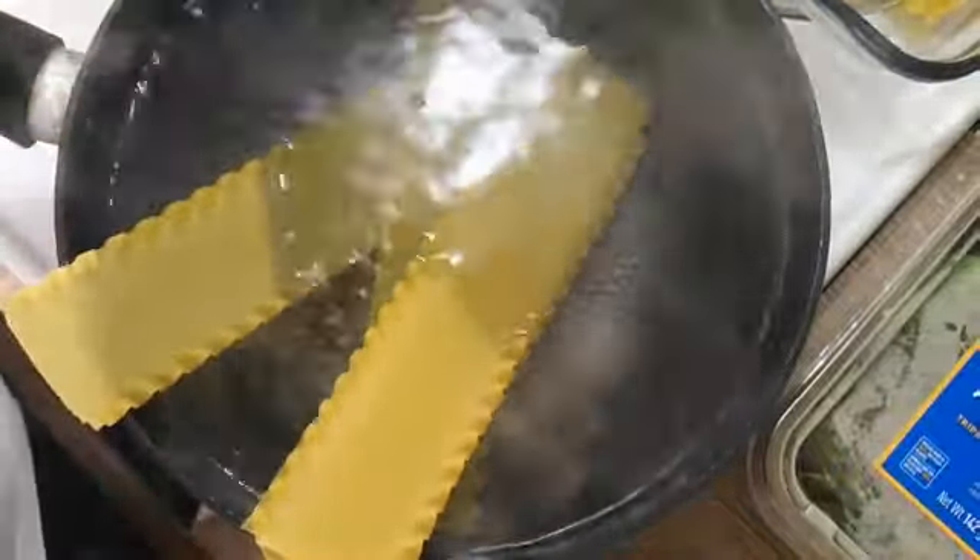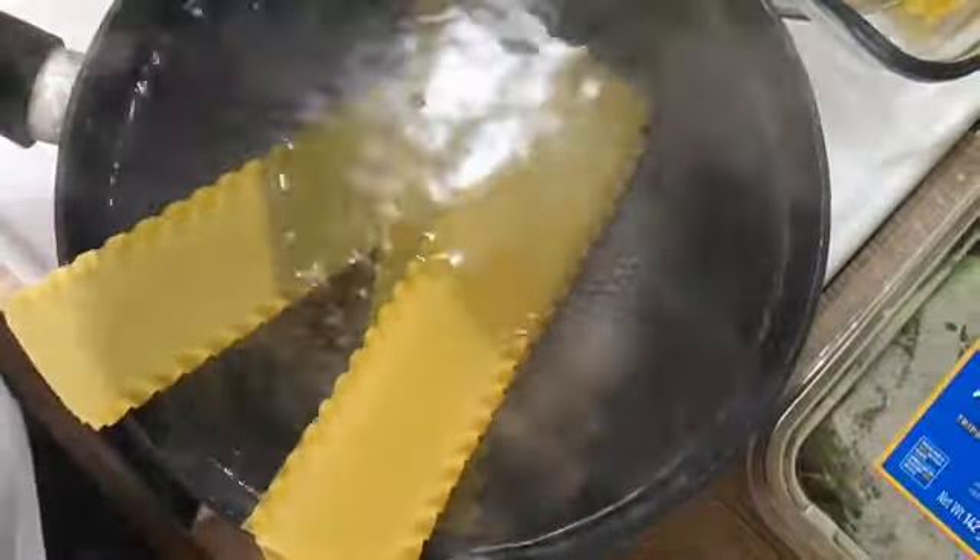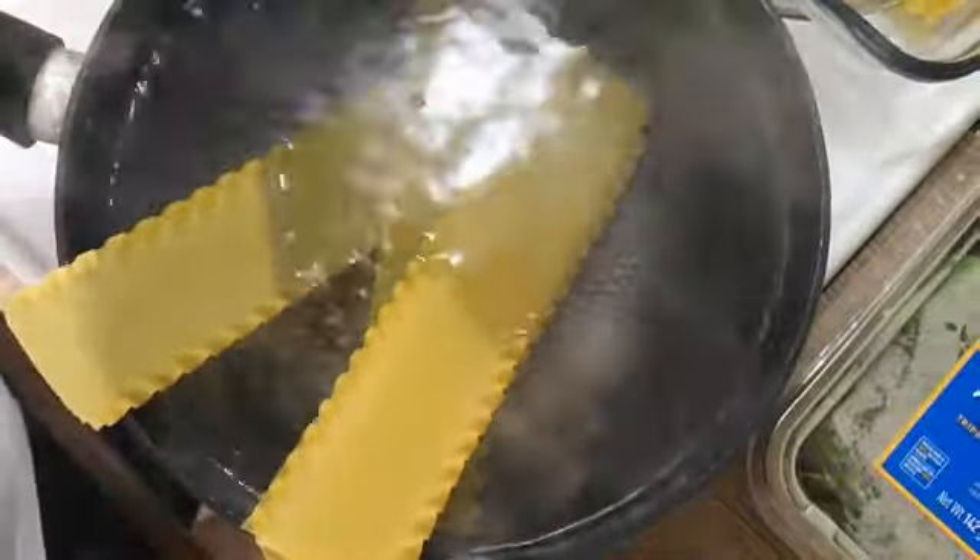Once it's done, right away take it out of the heat, put it in cold water, and keep it to the side ready for the lasagna prep. I'm using this roasting pan — it's very nice. I know I'm gonna have a lot of food this week. On my next clip, I'll show you the mixture of all three cheeses with garlic and basil. Stay tuned.